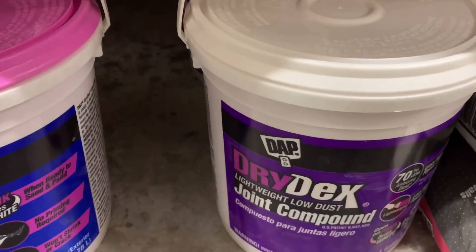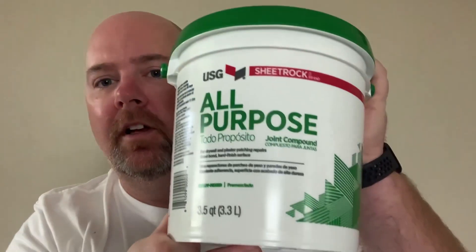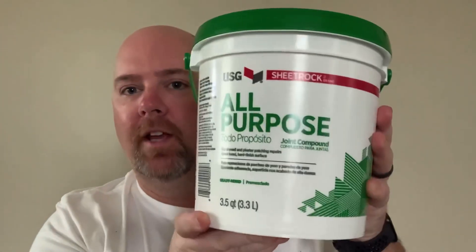But if you have a bigger hole, you're not going to want to use spackle - it's not as easily spreadable. For any kind of job, small hole or big hole, get yourself a small bucket of this joint compound. You can see this is 3.5 quarts right here, versus a quart or a pint of spackle.